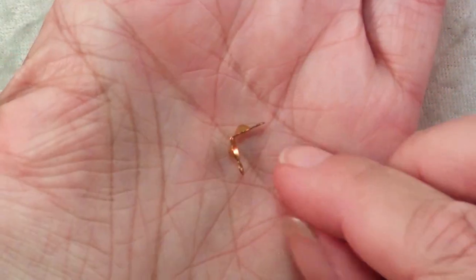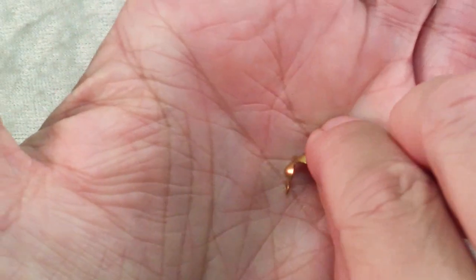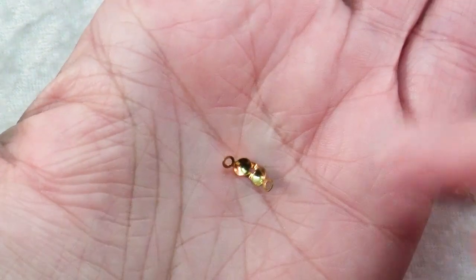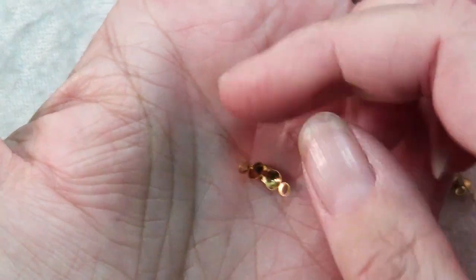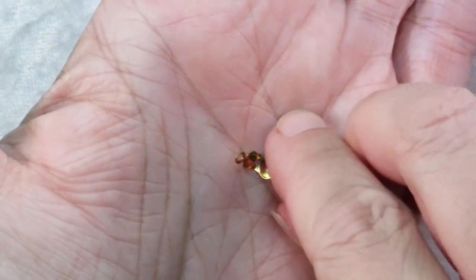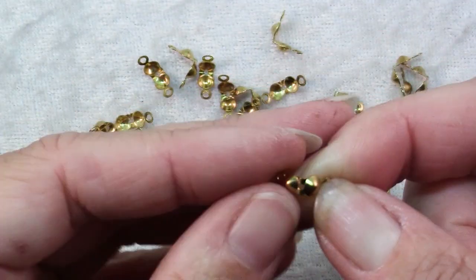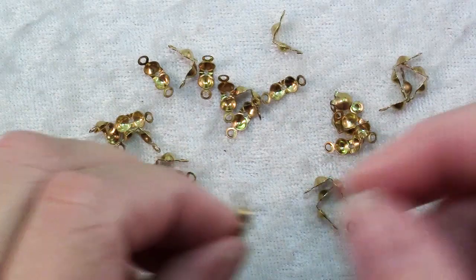What these are — they have a little clamshell shape that closes up and there's a loop. These have a loop on each side. Sometimes there's just a piece of wire that comes up and then you bend it down for your loop, and in the hinge there's a hole and that is for your cord to pass through.